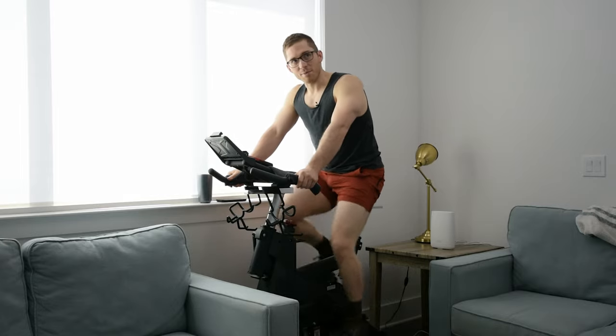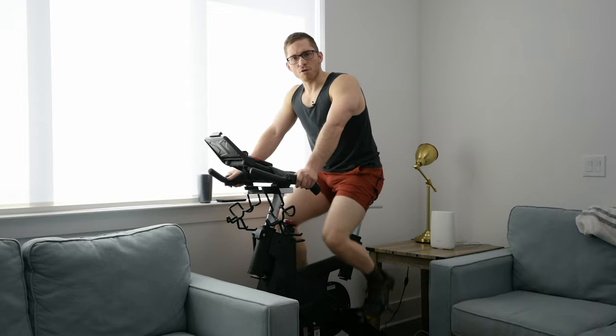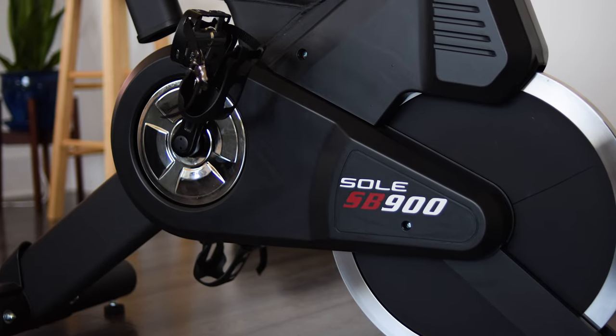When did we buy it? Probably December. So this is maybe a four or five month long review. The biggest thing is it's super sturdy. I was pretty sure about that when we first bought it.